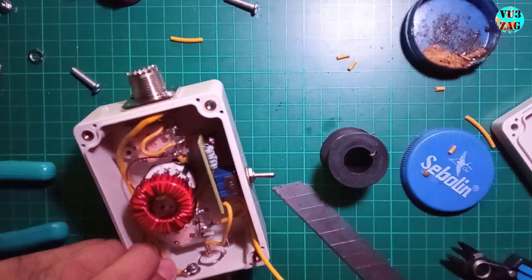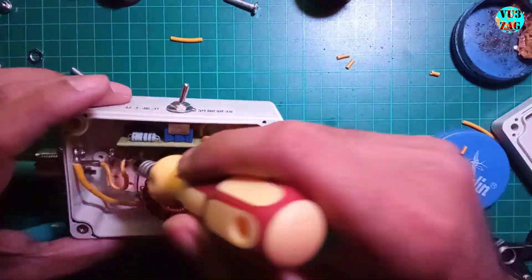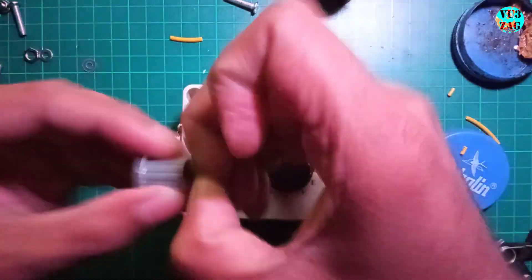We are almost done — we just need to attach the knobs. The large knob goes on the rotary switch, and the two small knobs fit on the variable capacitors with the help of the provided screws.